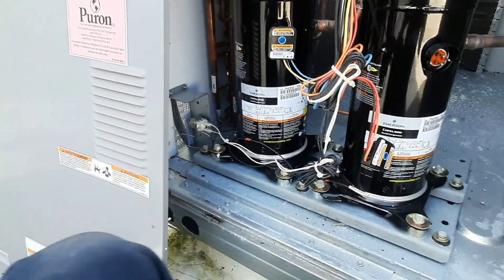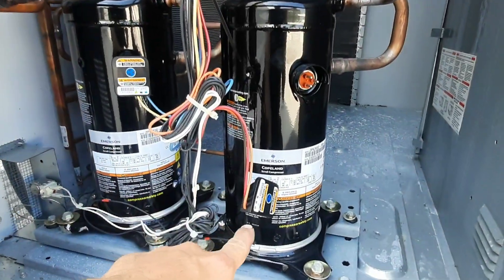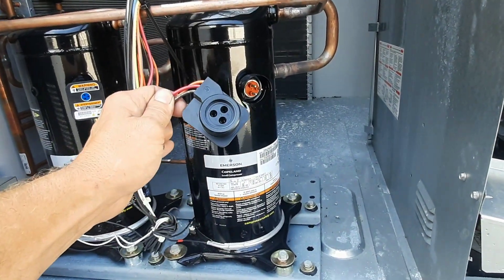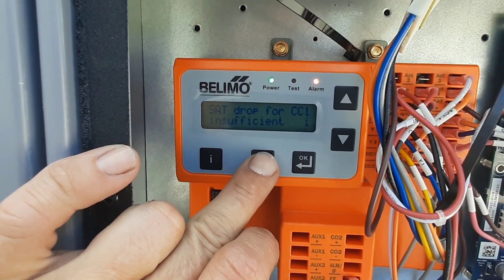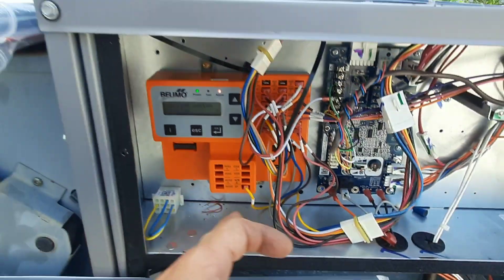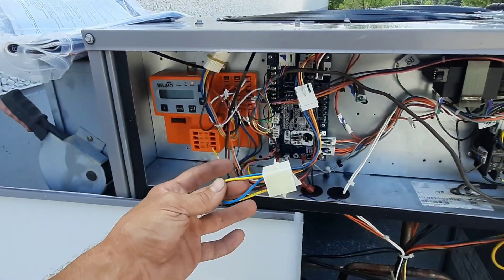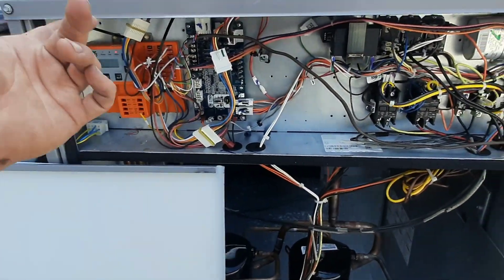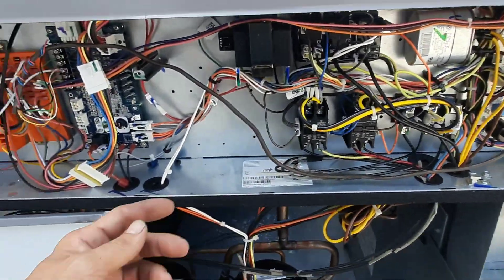Look at the diagram and see if we can find out what this stuff does. I just noticed that — cooling system problems. Supply air temp drive for CC1 insufficient. Okay, so that makes sense. I haven't dealt with these Belimos much. Somebody left a jumper. The cooling's not sufficient because it's not seeing a temp drop.